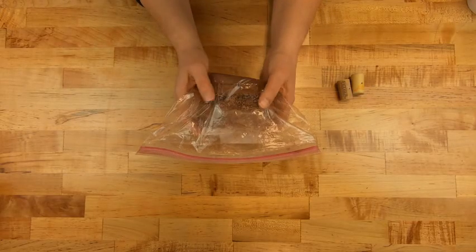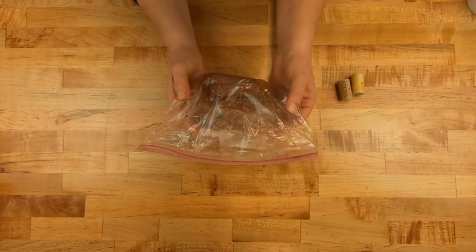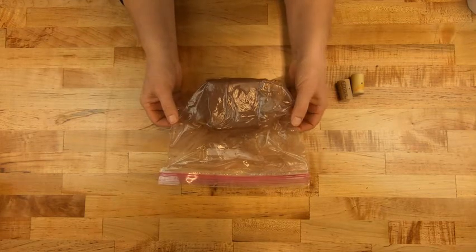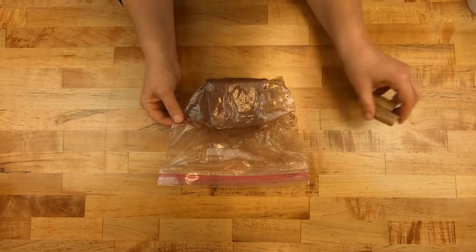Hey ceramic students, today I'm going to show you how to make a double pinch pot rattle, or at least the base of it. In your kit you need to get out your seven pounds of red earthenware, also known as terra cotta clay, and you need your clay cutter.